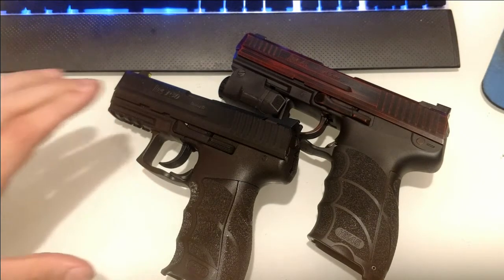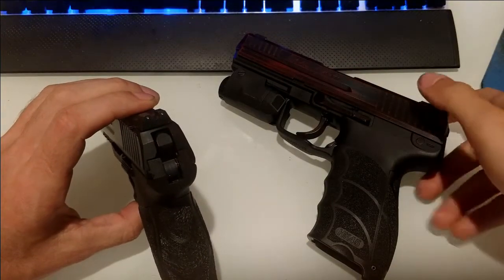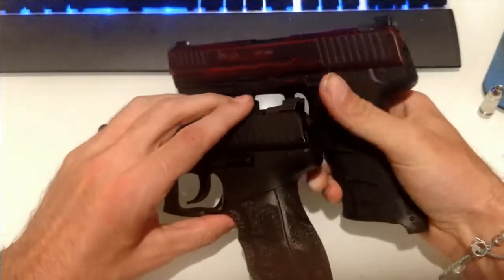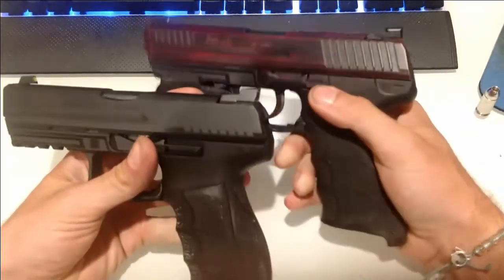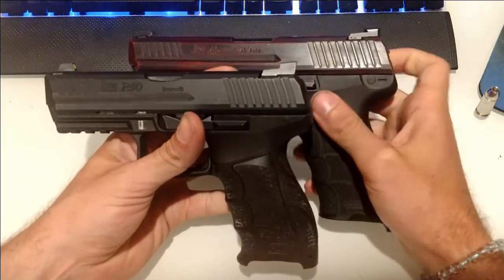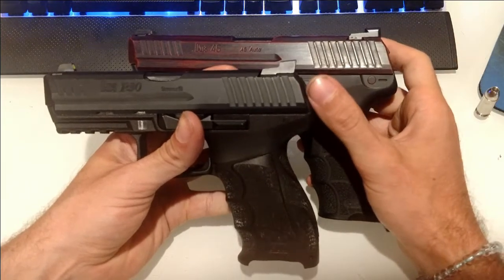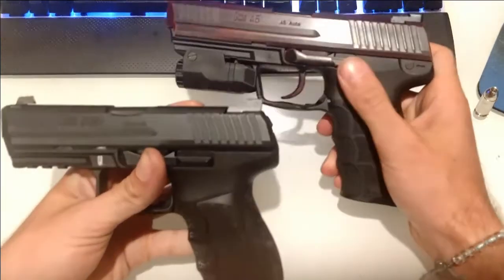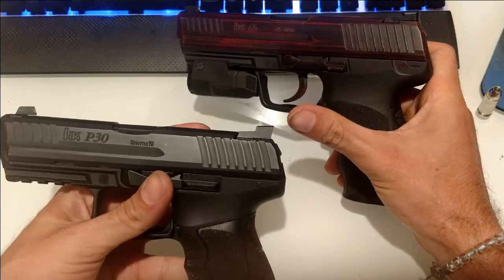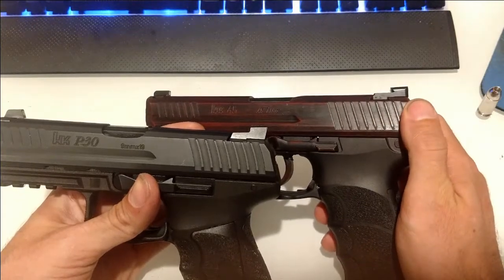We have the Trijicon HDs here on the P30, and the TruGlo Tritium Pros here on the HK45. The main difference I want to show you between these two sights is the profile. The Trijicon HD rear sight has a rearward cant — it's slight, but it has a rearward cant — whereas the TruGlo's are straight up and down.